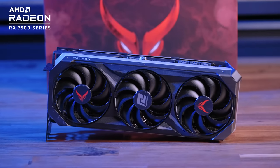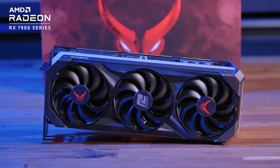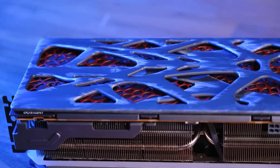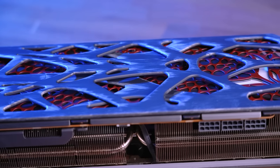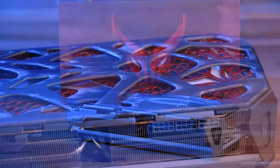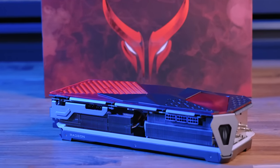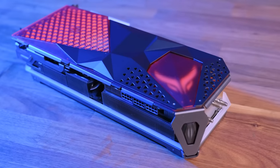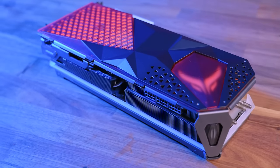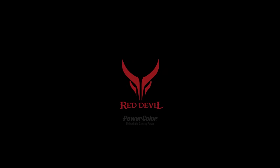The 7900XTX Red Devil graphics card from PowerColor features triple 100mm fans with ring fan blades, eight heat pipes with direct contact copper cold plate, dual BIOS, and real-time digital monitoring to guarantee optimum cooling efficiency. It also includes a removable magnetic backplate with several optional designs, allowing users to custom tailor their GPU without any tools. Follow the link in the description below for the full feature list.